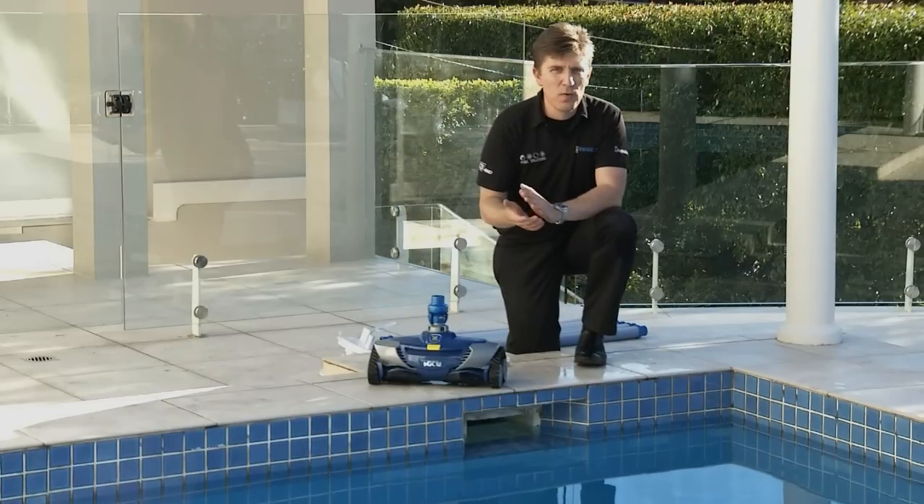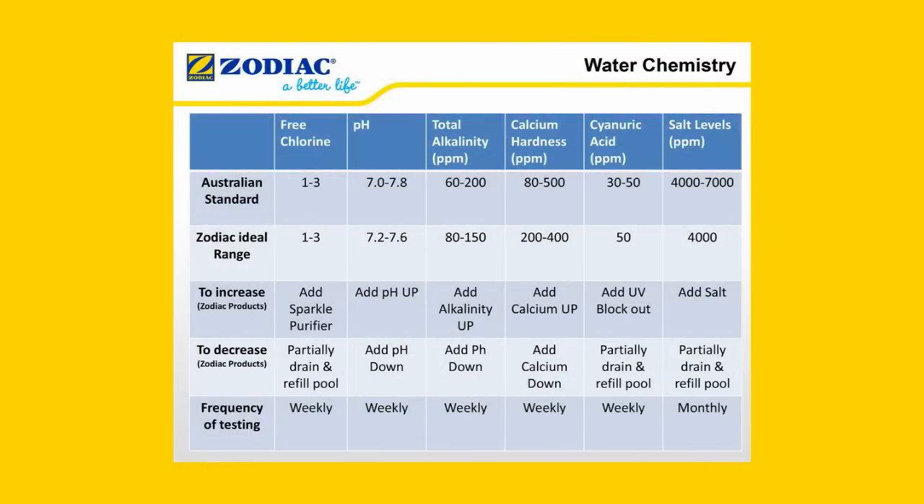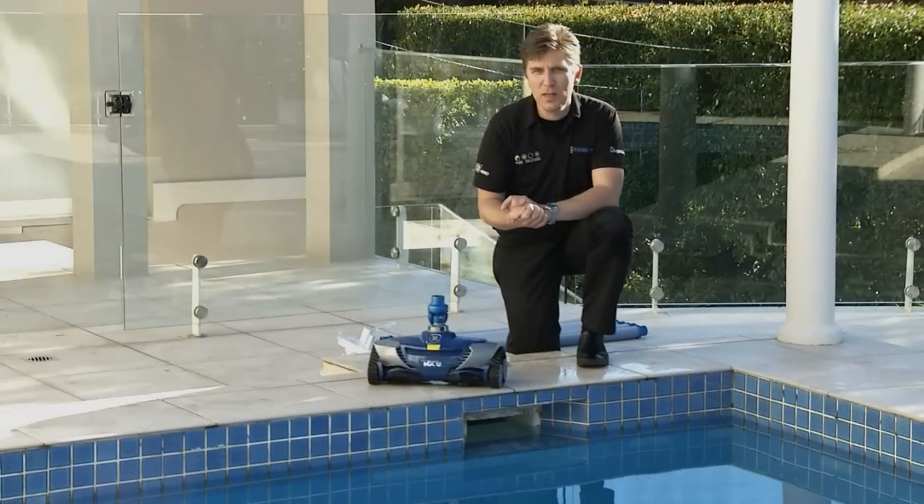Finally, check the water chemistry. Correct pH levels will preserve the life of your MX-8. It is important to note that you must remove the cleaner from the pool during super chlorination. If your pool pump is on, please ensure you turn off the pool pump before proceeding to the next step.